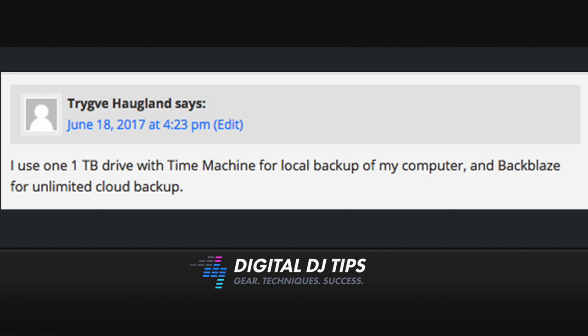Let's move on to our last answer. This one is by Trigov Haglund, and he says: I use one one-terabyte drive with Time Machine for local backup to my computer, and Backblaze for unlimited cloud backup. So these days, if you want to be really, really secure, you could have an external hard drive with your music, and also backup your entire collection to the cloud.